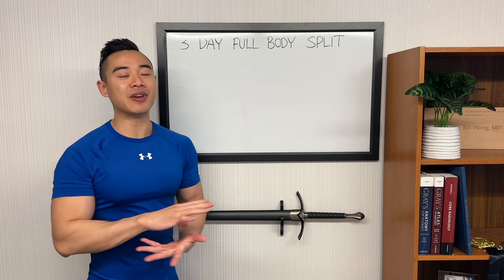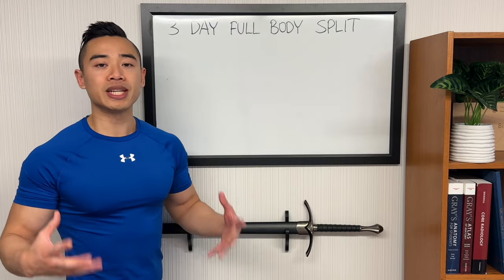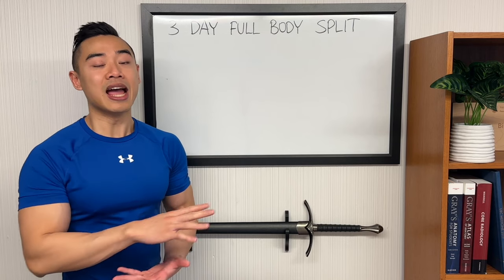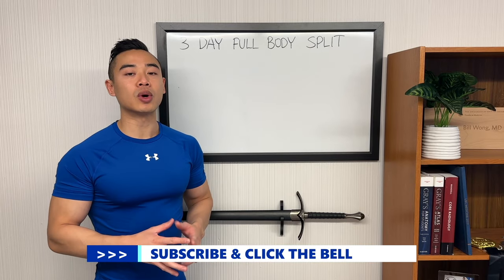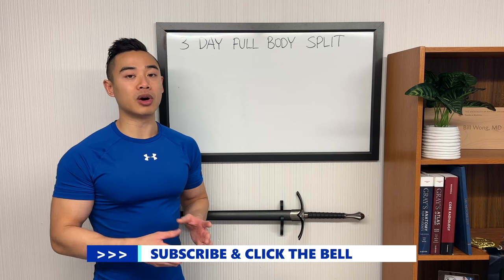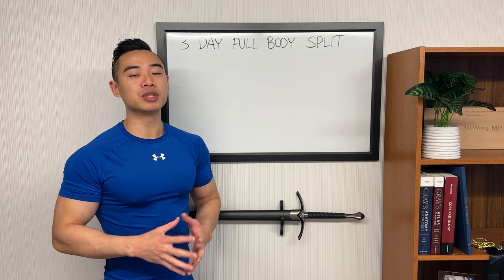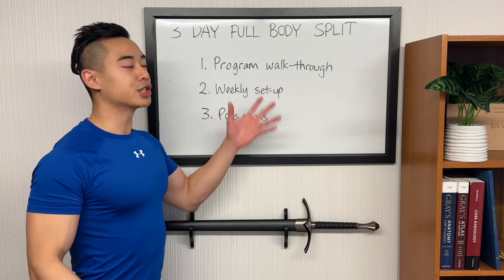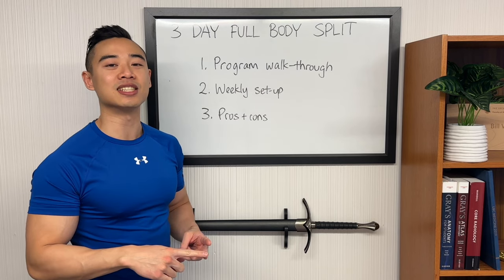I think the full body split is very effective and versatile and works really well for people starting out. Particularly if you're a beginner, you really don't need that much volume to progress and you're going to do great starting off with three days per week. I recommend that people aim for at least a twice per week frequency for each muscle group, and if you're training three days per week, a full body split will allow this. I've set this program up in a way that will allow you to make both strength and hypertrophy gains. We'll start off with a program walkthrough where I'll share everything you'll need to know to run the program yourself, including exercises, sets, and reps.